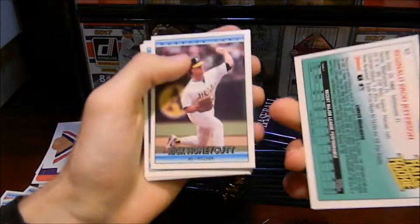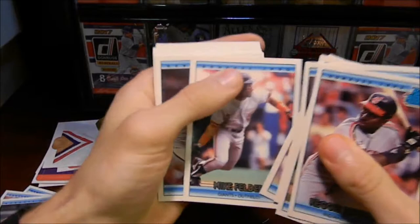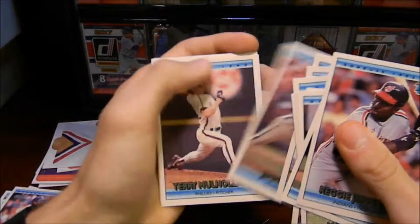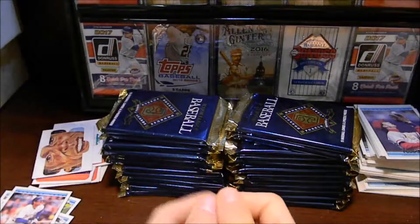Reggie Jefferson — rated rookie of Reggie Jefferson, that one's cool. Rick Honeycutt. Robin Yount — there we go, a nice Robin Yount card. I'll keep it and set that one aside with the other ones. We're pulling some nice names out of these. And there's another key puzzle piece for us — these puzzle pieces should be coming together.